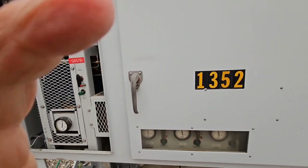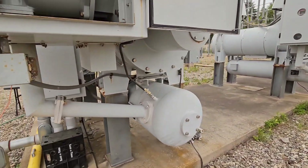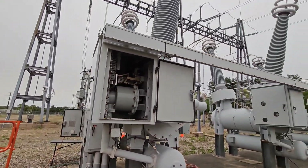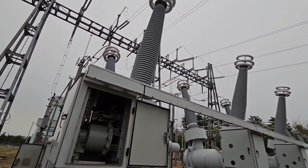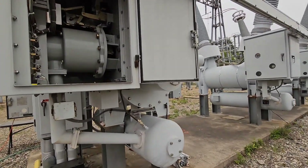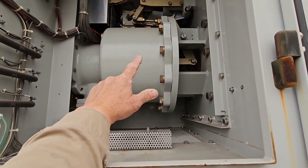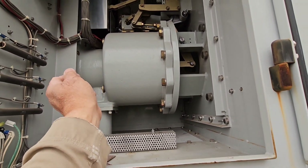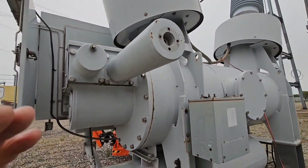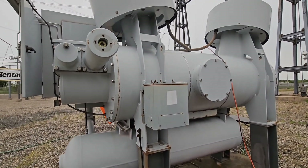We're moving away from these to hydraulics, because cold air and air-operated systems don't always play nice. But that's the basics of how this breaker works — it trips and opens, and then when the springs are charged by the trip, they can operate and make it close.